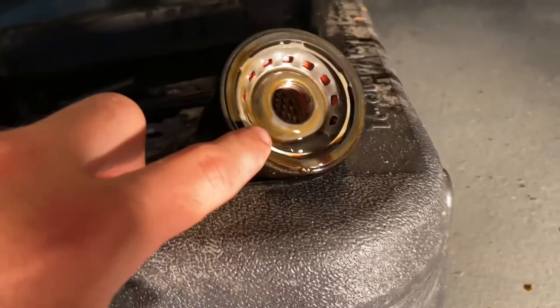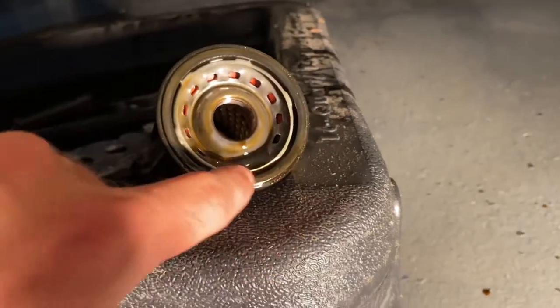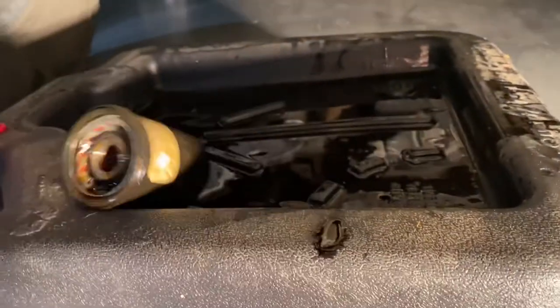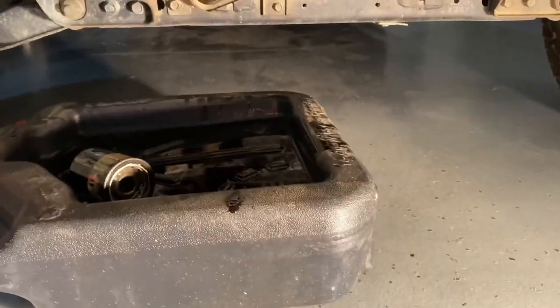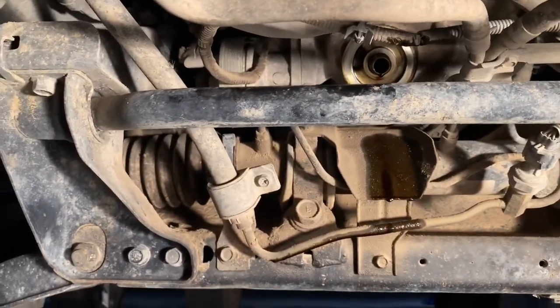Whenever you pull off the old oil filter, you always want to make sure that the rubber gasket came off with it. If it's stuck to the engine side, that would be a real problem — you'd end up with a double rubber gasket and that would not seal very well.